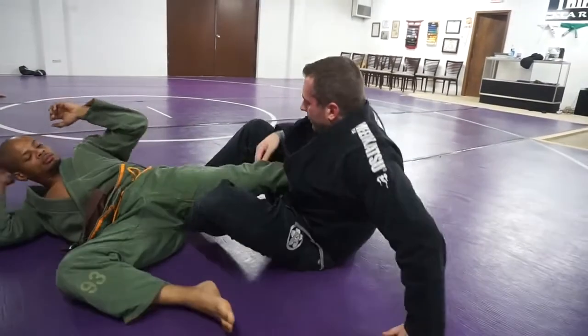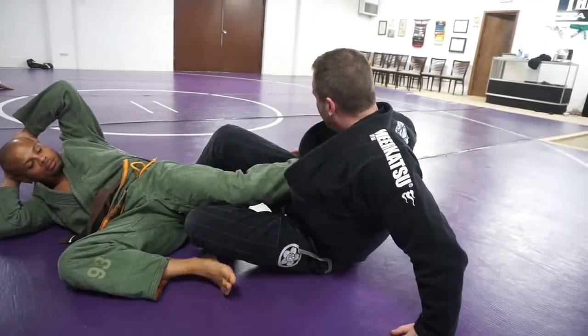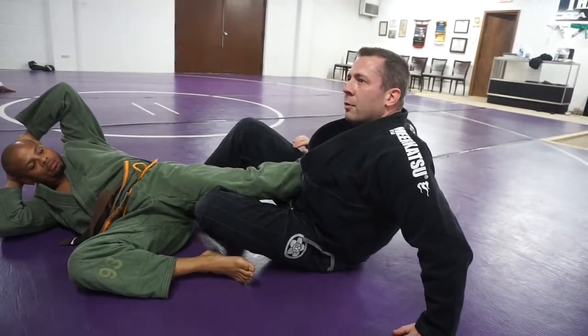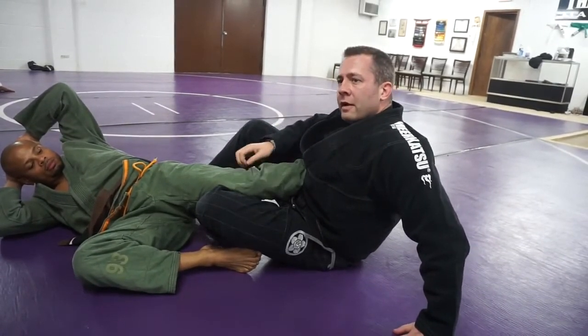Disclaimer for anybody that hasn't done heel hooks before: there's not a lot of pain, there's a tightness. When you feel a tightness, that's when you want to tap — because there's not like an arm bar where it's like, 'man, that really hurts.' This is just tight, and then these all break. So be real careful.